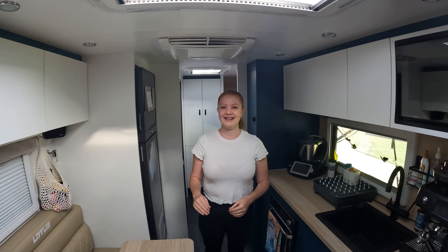Hi guys, welcome to another video. This week is all about the interior of our beautiful caravan, which is their home on wheels. It's a 22-foot off-grid family bunk caravan, but we've upspeeded to a Trooper.